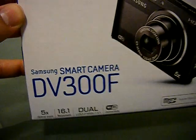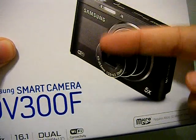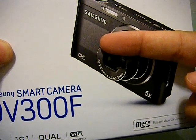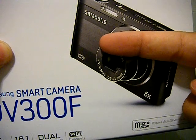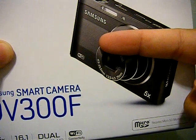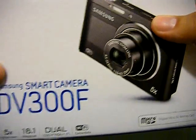DV standing for dual view. As you can see in the picture on the camera, it's got a front screen so you can see what's going on — if you want to take a selfie, vlog, and see what's going on when you hold something up — it's got two screens.